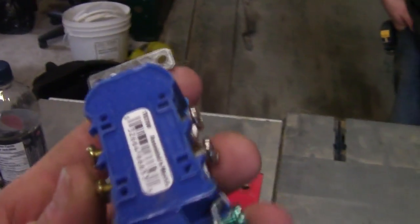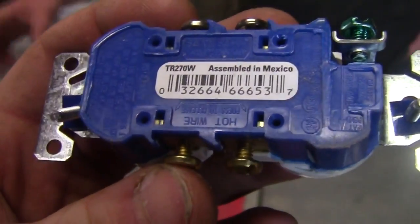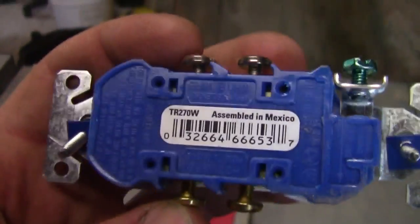These plugs actually tell you on the back which is the hot wire and which is the white wire — there's the hot wire, there's the white wire, and then your ground. Then you just make it all pretty with the plate, just like I did with that one over there.